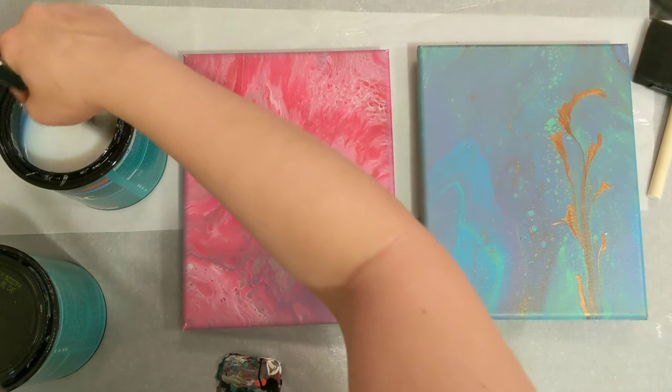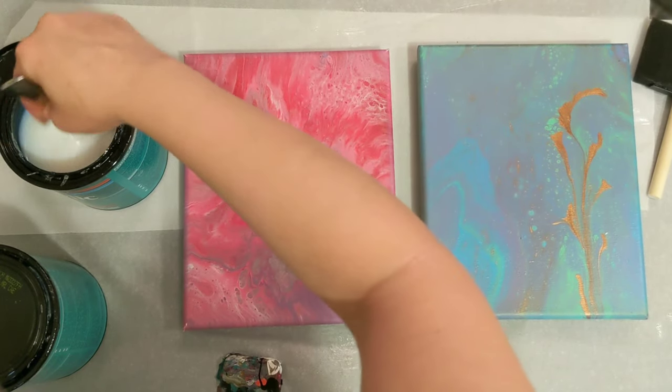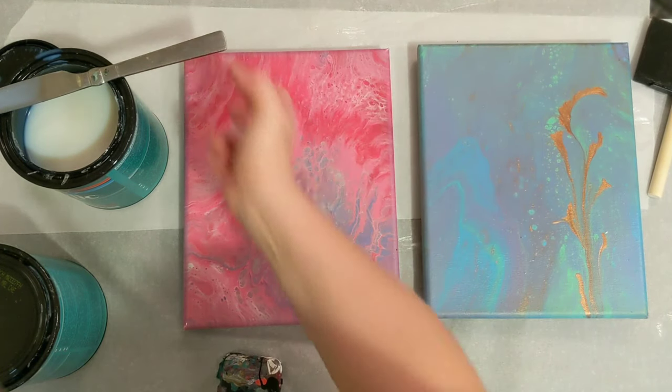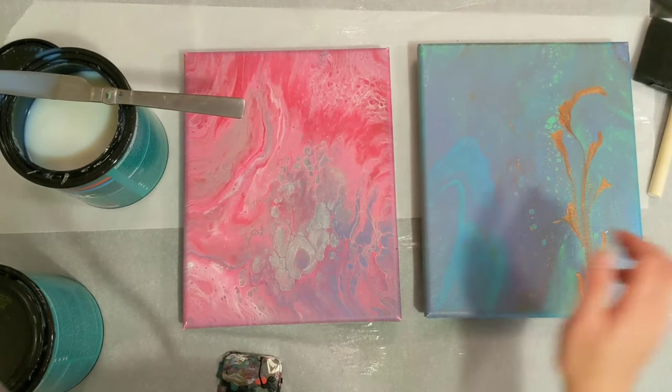To stir, I just have this old knife that's been used for all kinds of craft projects — it's no longer used for food. It also works really well to open the can, so that's why I use it.